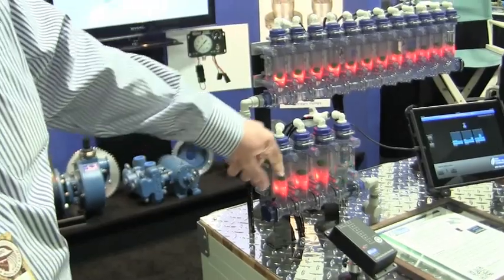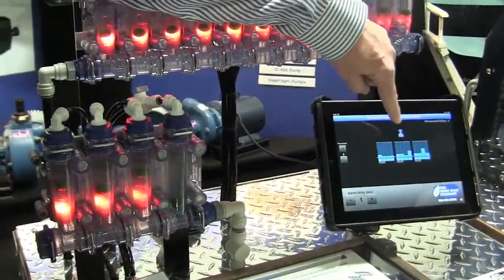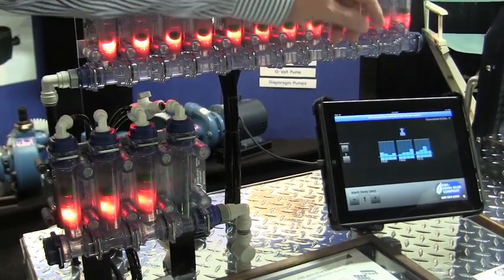We have a standard monitor, as we've looked at here. We also do the same thing with an iPad. The iPad will actually give you a visual indicator of exactly what your flow is through the monitor.